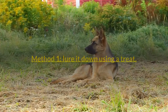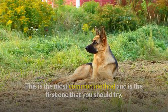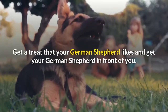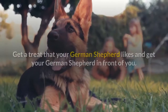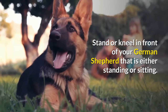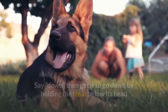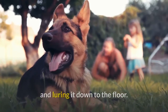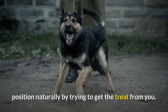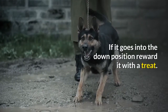Method one: lure it down using a treat. This is the most common method and is the first one you should try. Get a treat your German Shepherd likes, get your dog in front of you, say 'down,' then hold the treat below its head and lure it down to the floor. Your German Shepherd will likely go into the down position naturally by trying to get the treat. If it does, reward it with a treat.